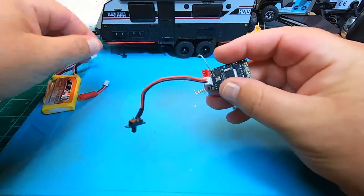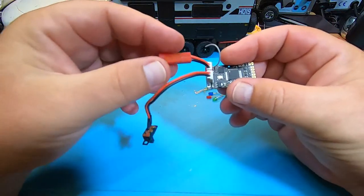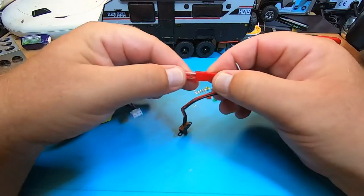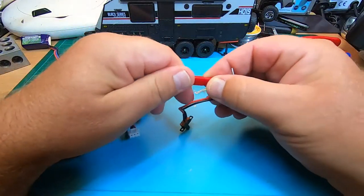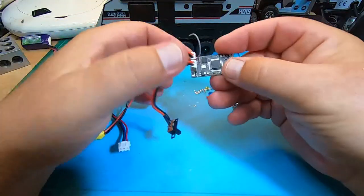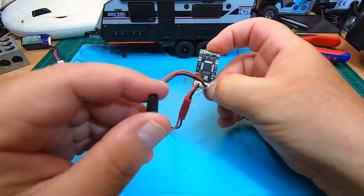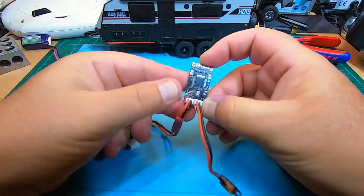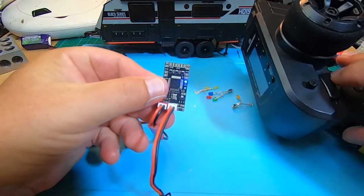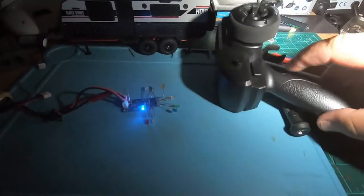Connect the battery — it uses a GSD PH 2.0 plug. I prefer the red GSDs for 2S LiPos. Binding is super simple: press the bind button, switch on, it fast-blinks, then switch on the radio and it's bound. You can even switch on the radio first. It's now set up and controlled by the AUX button.